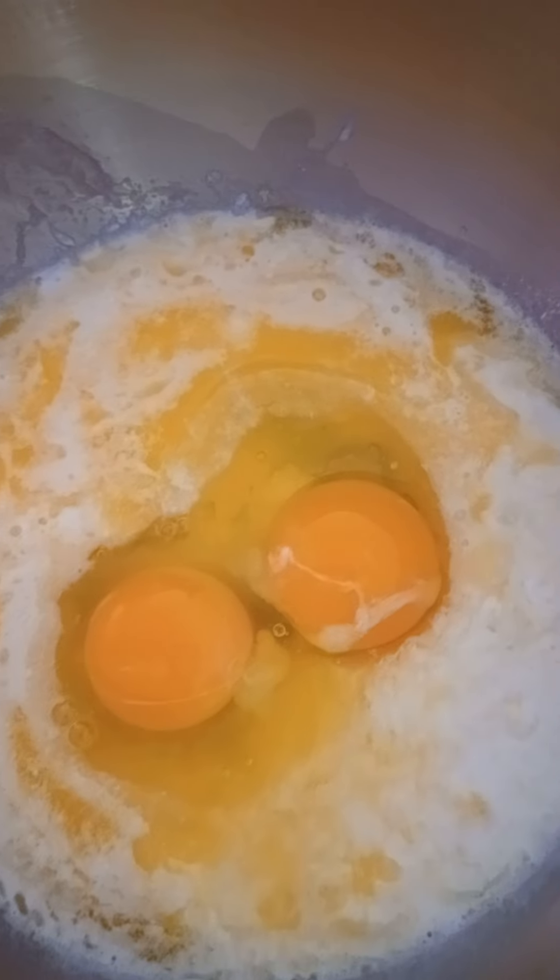And then in this bowl, I have my wet ingredients: a cup of milk, two eggs, and one stick of melted butter. And I'll whisk this together.